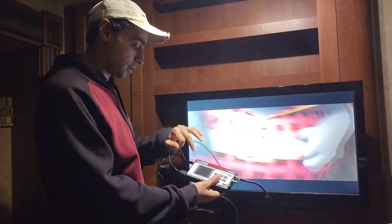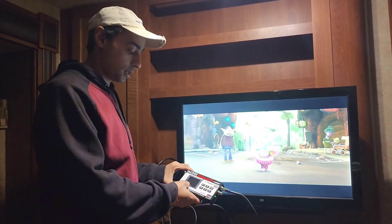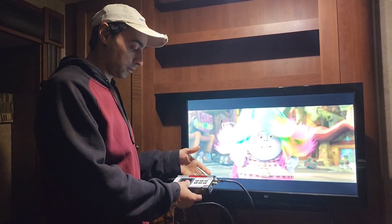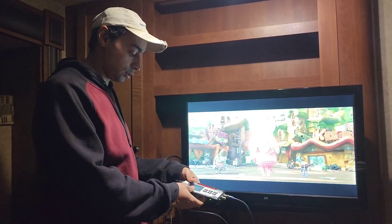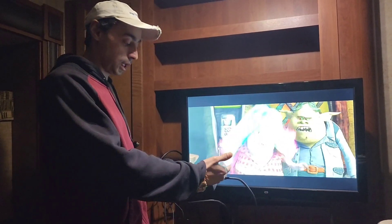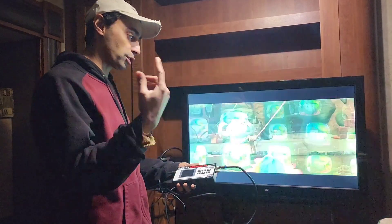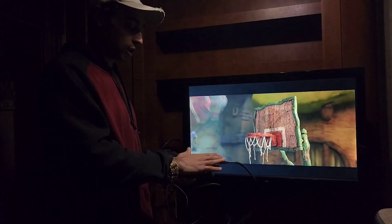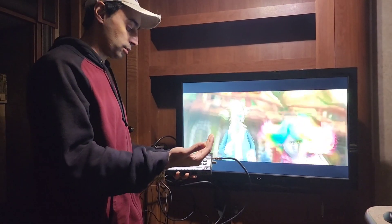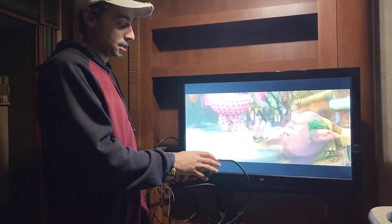We have the Coex Minimod 2 Plus. It's basically an RF modulator — it will convert your HDMI to a coax connection. This is the current setup we have because through our travel trailer we have multiple TVs and they all had coax, so we figured this would be the best way to convert the HDMI signal so that everybody could be watching together.